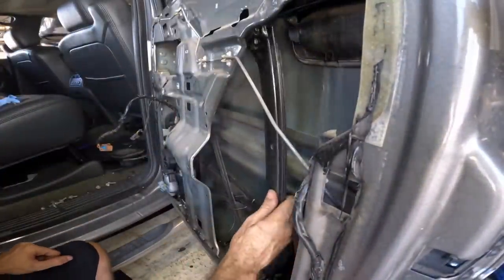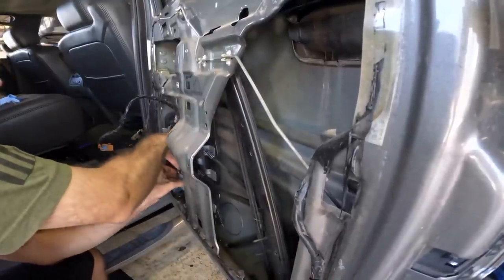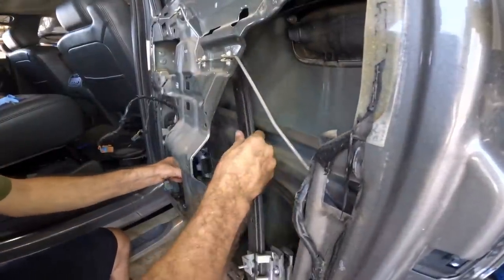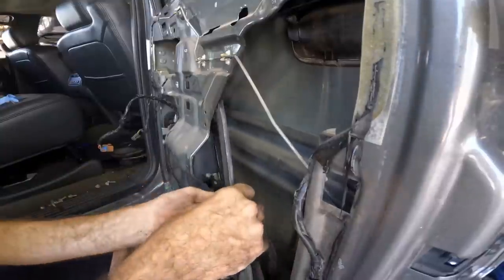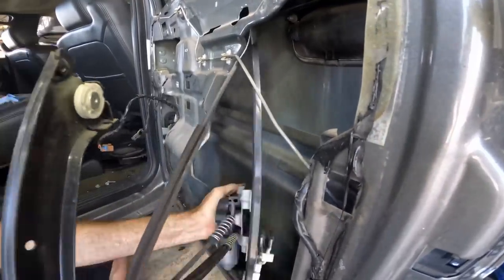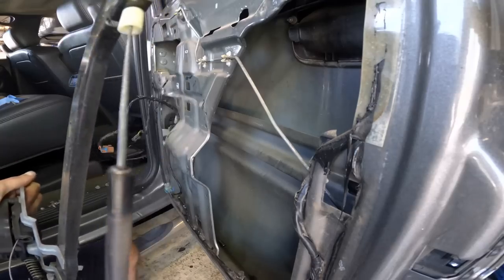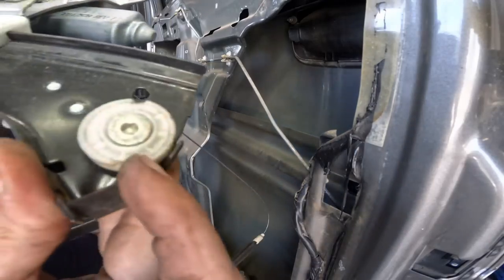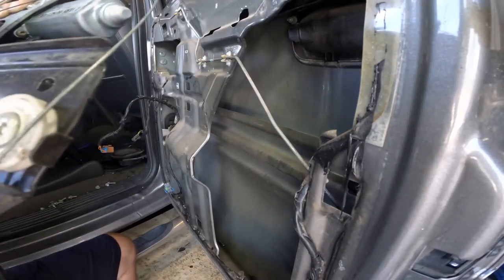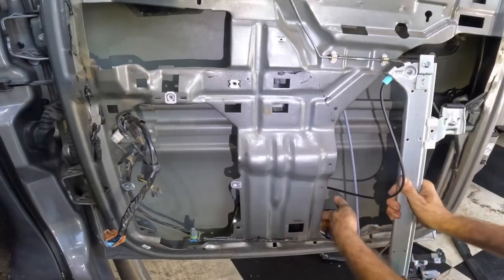With the glass up high and safe, we can now pull this assembly out. I'm going to tilt everything and walk it out through this hole, and then we can see where it failed. Yeah, just as I had suspected — this suffered cable failure. The cable came off one of the pulleys down here and then it all came apart. Too bad. The new regulating unit is going in the same way the old one came out — a little bit sideways.